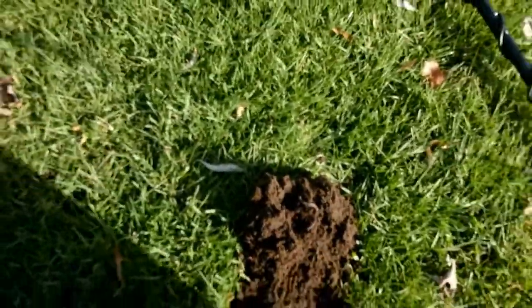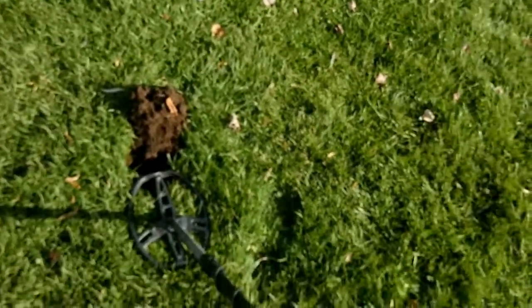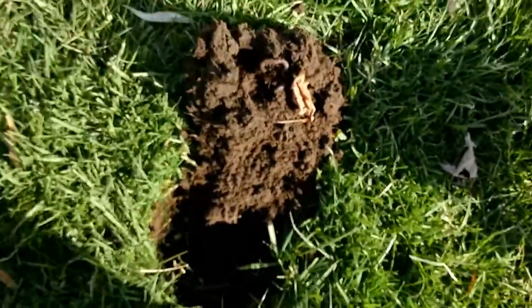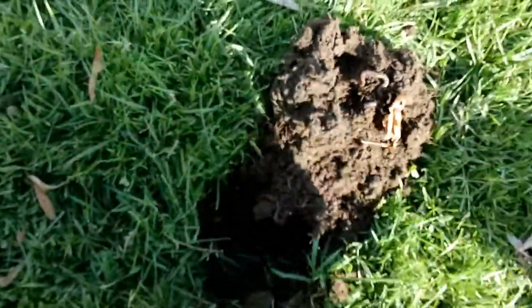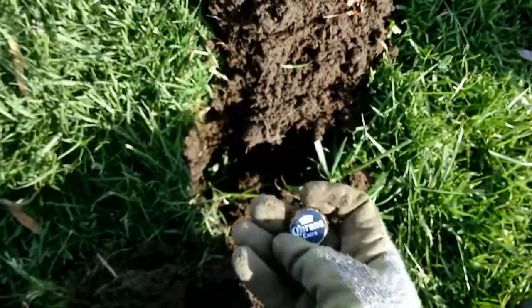Let me just double check that. It's saying that it's right here now. And of course, it's really important to survey nearby areas. There you go — the old Corona bottle cap.